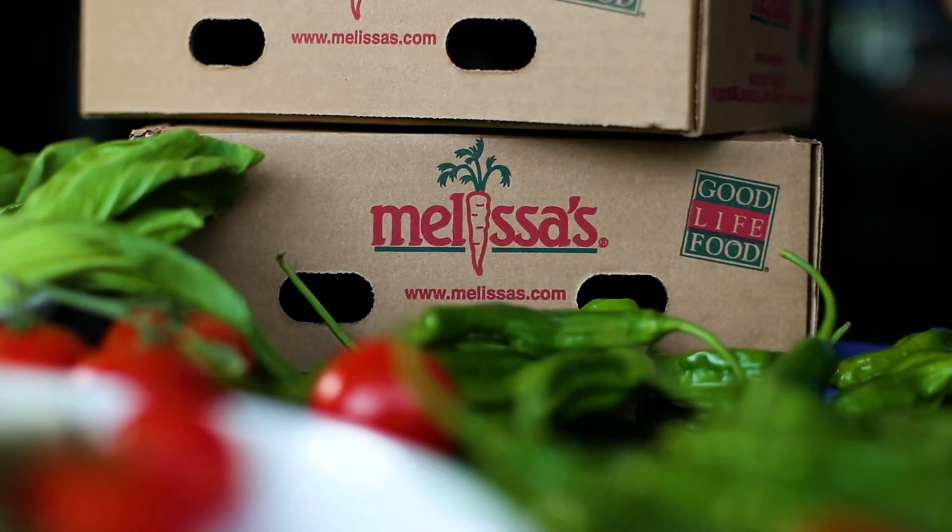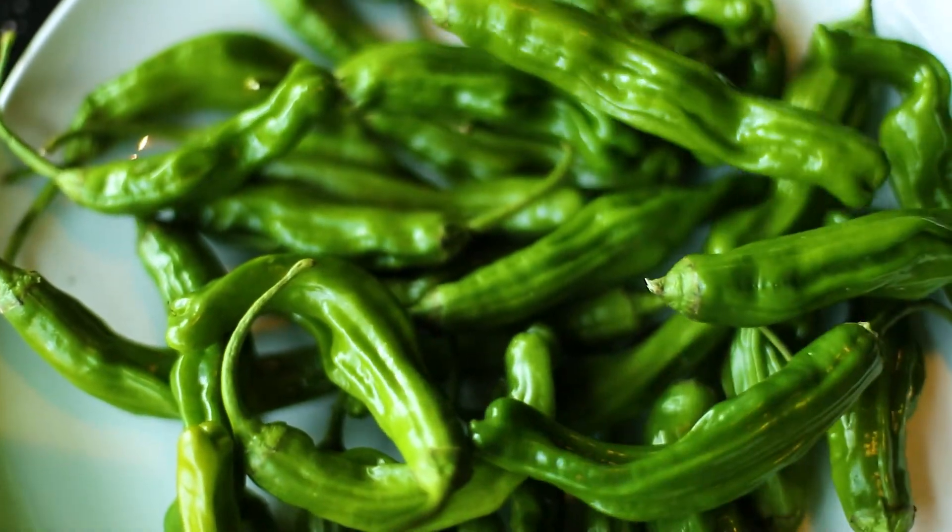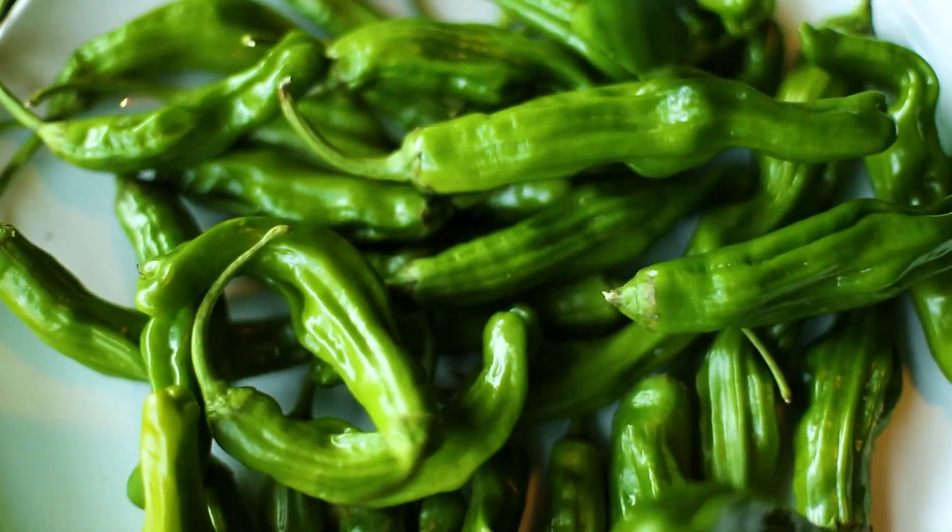A nice unique appetizer we do here at Jing is a shishito pepper that's been blistered very quickly, finished with a mustard miso sauce, and then it has these Japanese rice crackers on top which are called Ari Ari.